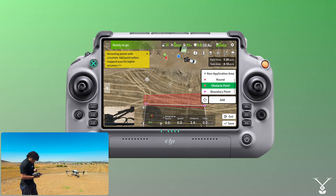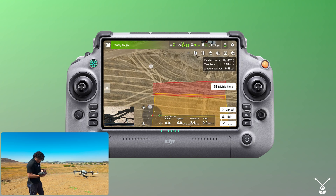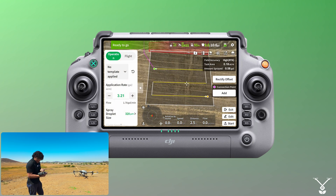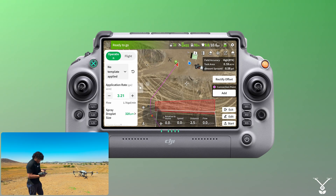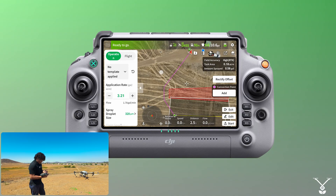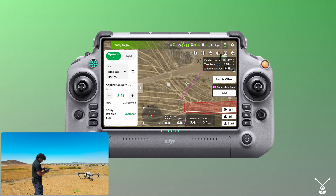Once we have our field set, just do the normal save — save the task — and we have it here. Click 'Use', and on the right side you can see 'Connection Point'. The drone already maps out a connection point itself, its own personal route to avoid the obstacle.